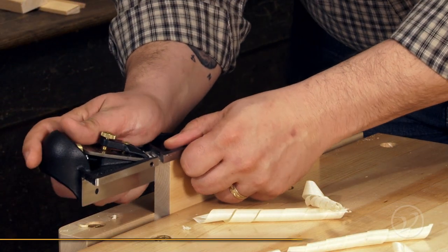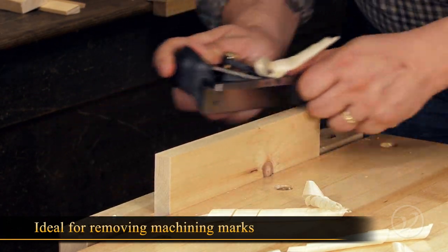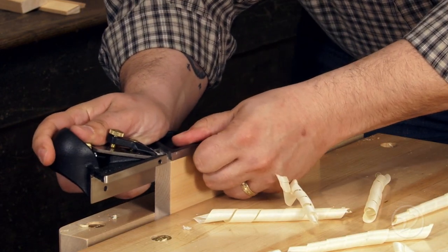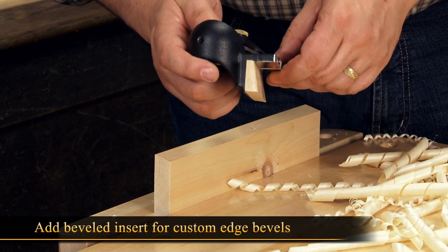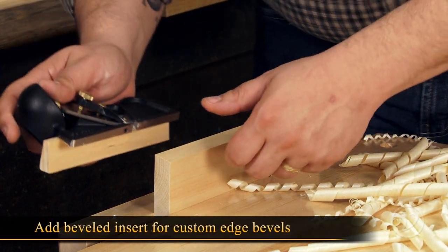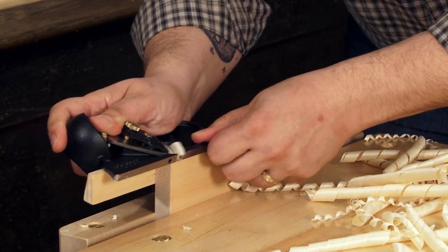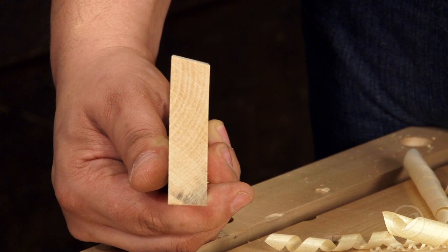The edge plane does a great job at removing the machining marks created by table saws, band saws, and jointers. The integral 90 degree fence keeps the edge perpendicular to the reference face. By adding a beveled wooden insert, you can use the edge plane to define and refine custom edge bevels for creating multi-sided box shapes or for creating coopered components like curved doors.